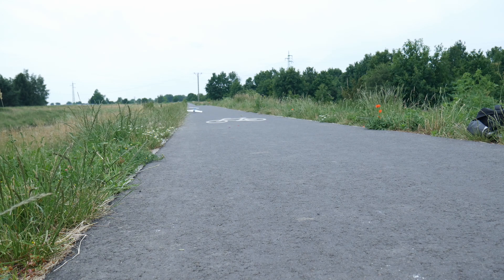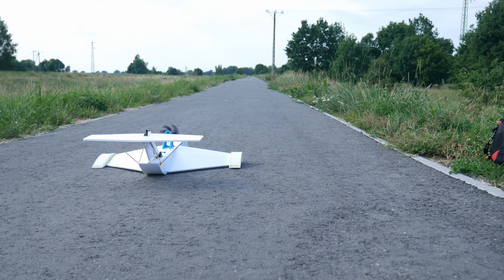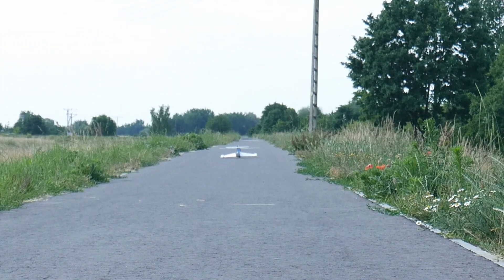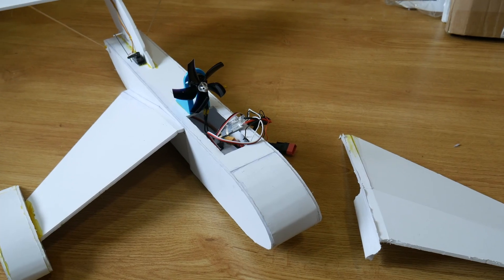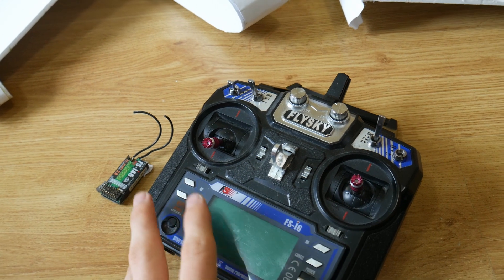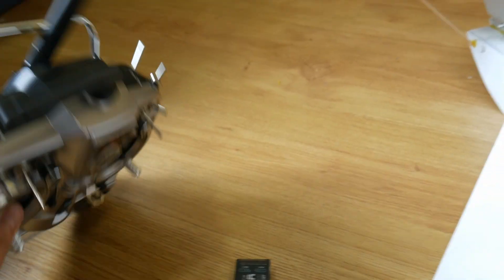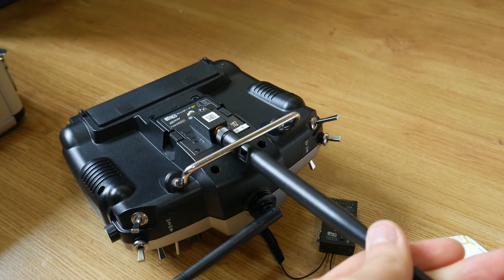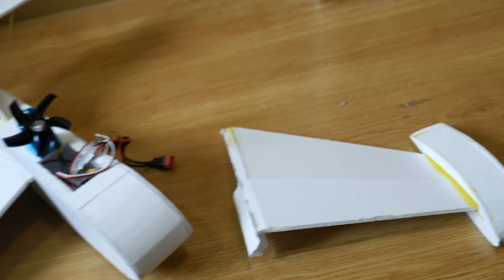On the third day of testing, I crashed and had some range problems. I think that was caused by using this beat-up Flysky receiver, so now we're switching to this Taranis X9 with an extra long range module installed. The range should not be an issue anymore. But we have the plane to fix.